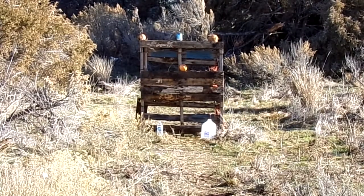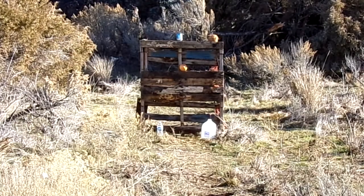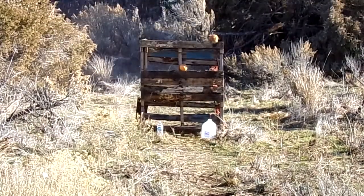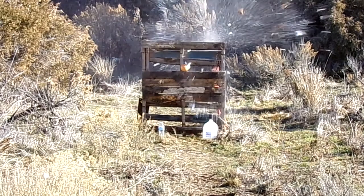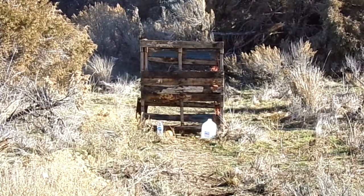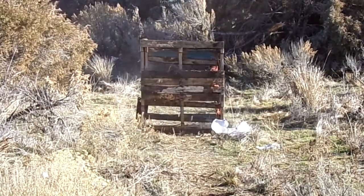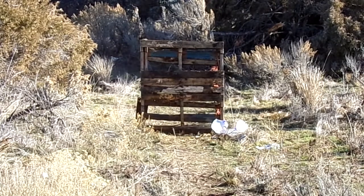It appears I missed the apple. The grapefruit's on the ground. So it did do a pretty good job. Let's go up there and take a look.